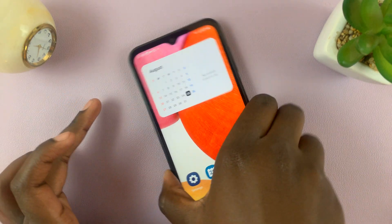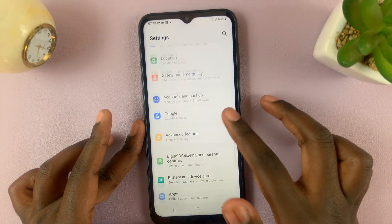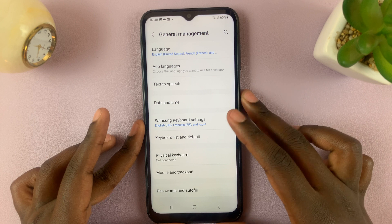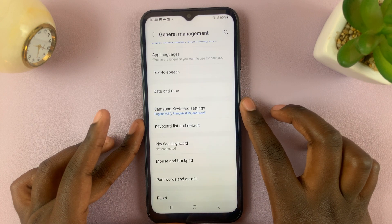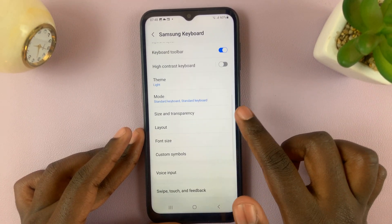So in order for us to do that, we simply go to Settings and scroll through our settings until you find General Management. Next, under General Management, you should see Samsung Keyboard Settings. Tap on that. Then scroll down until you see Mode.